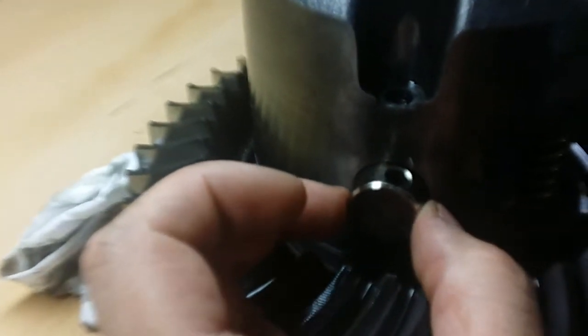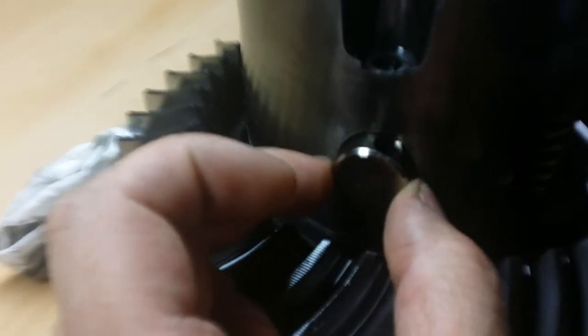Okay, so this is an aftermarket Eaton diff. I'm trying to find out if this much play in the pin is cool, or if that's something that can happen, or if it's supposed to be machined tight.